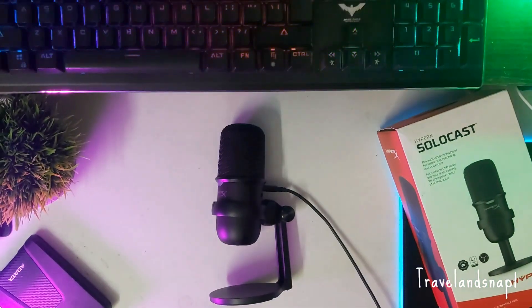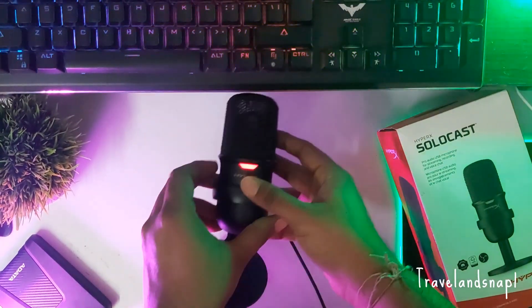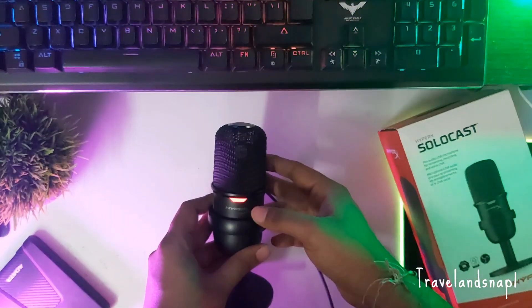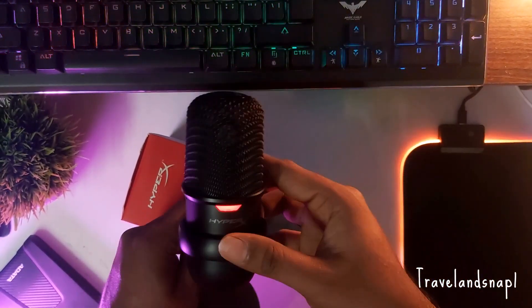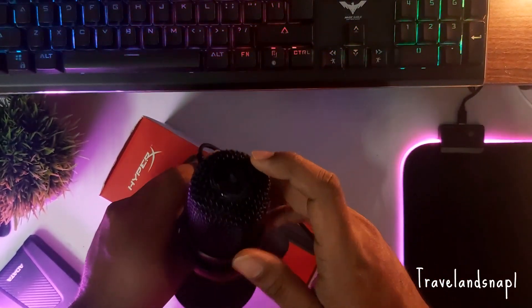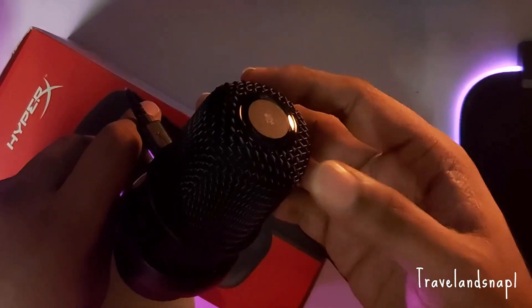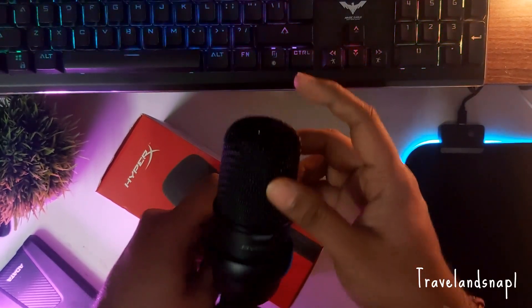I have connected the SoloCast using the USB to my computer and it should start recording right away. You can see the LED indicator showing that the power is on, so you're ready to record. At the top, the tap-to-mute button works like this: tap it once and the audio gets muted; tap again and it starts recording.